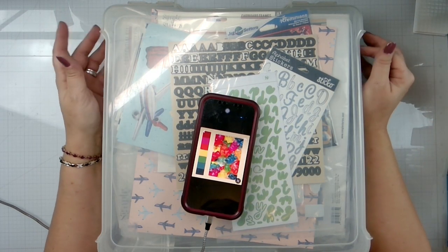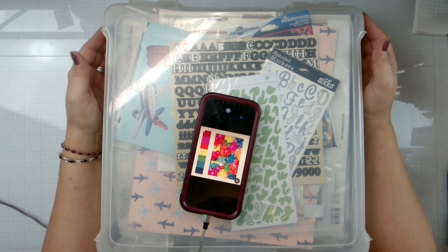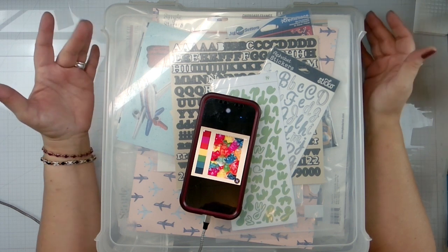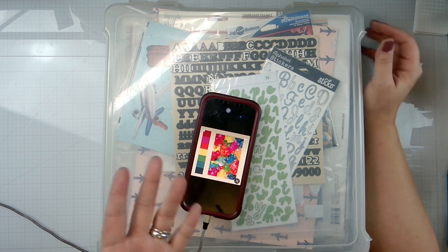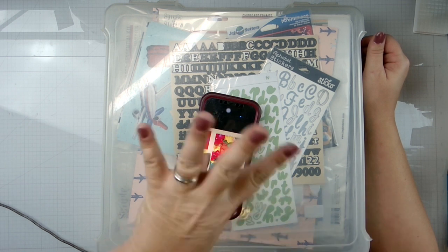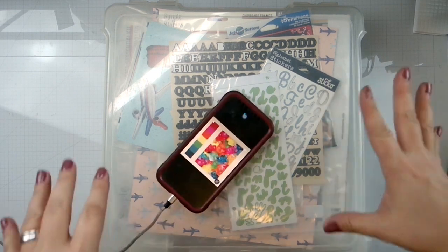Hello again friends and happy 2024! Today's video is all about our 'How to Kill a Kit With Style.' Sarah came up with a fabulous idea to switch up how it's done. There will now be four kits a year — quarter one, two, three, and four — so you have three months to use your kit.